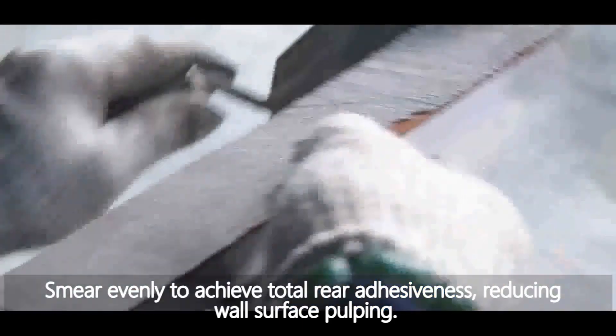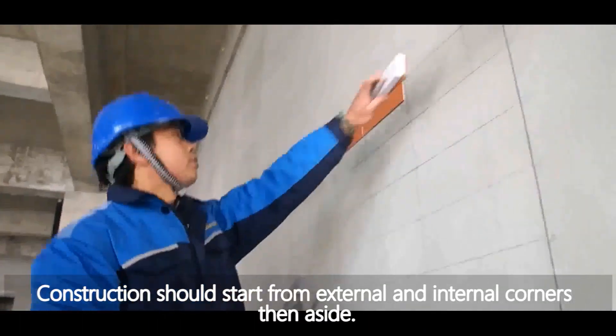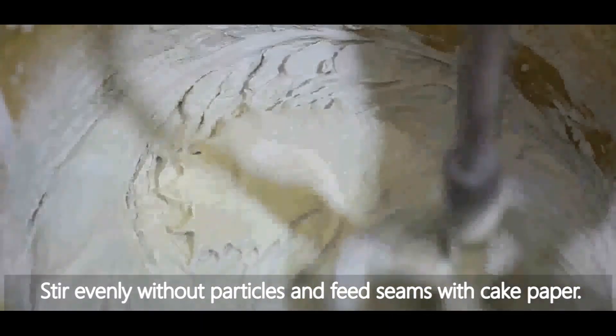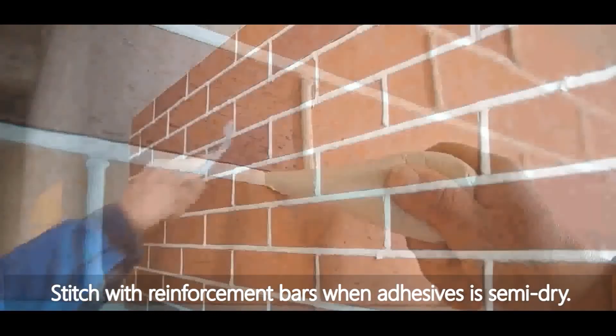To reduce wall surface pulping, construction should start from external and internal corners, then proceed aside. Remove any wrinkles and feed seams with cake paper. Kitchen seals should be reinforced with reinforcement bars when the adhesive is semi-dry.